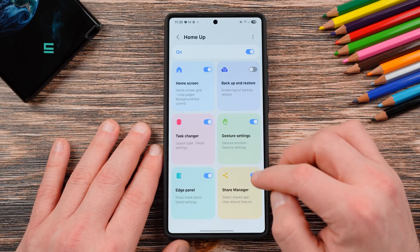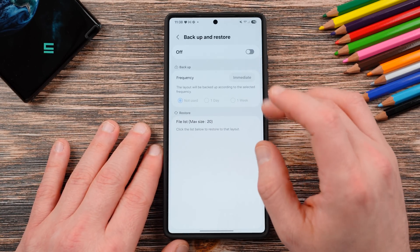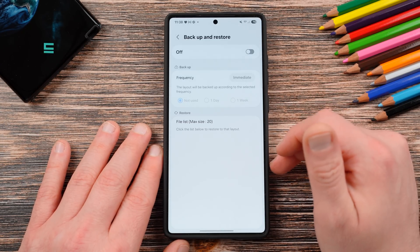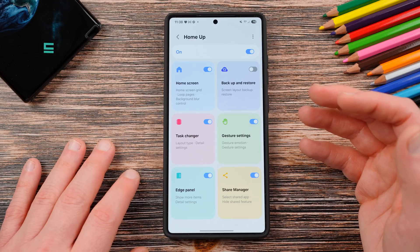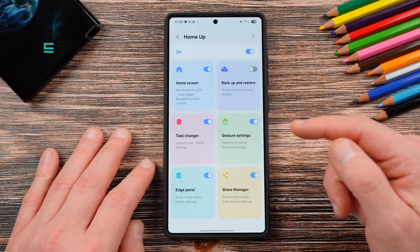Backup and restore is just a simple tool to do automatic backups — we've also had this for a while, it's not really that new. That leaves us with the three things that get massive overhauls and entirely new features: home screen, gesture settings, and edge panel. So let's talk about the home screen settings first.